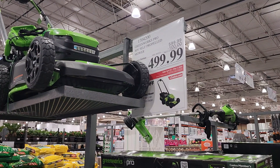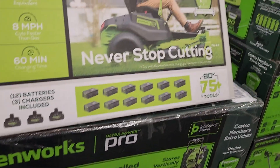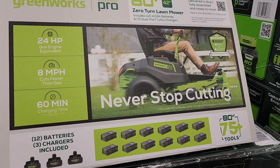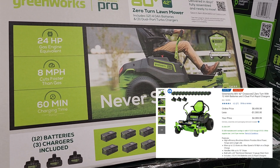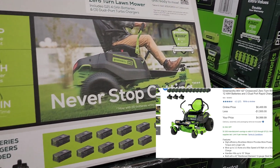This one is a really, really good deal — killer deal. $4.99 down from $5.99, so $100 off on this 80-volt mower, very comparable to the EGO. You guys know those prices are going up sky-high, but not at Costco. We got the zero-turn mower, 42-inch. It does come with 12 batteries and three chargers included. It is 80 volts, just under $5,000.